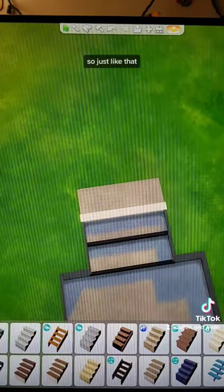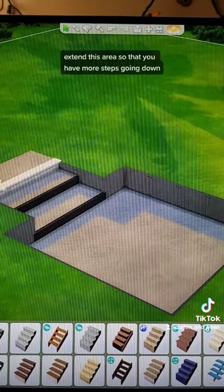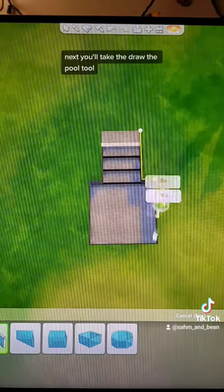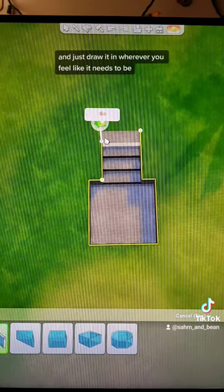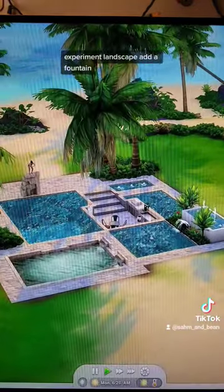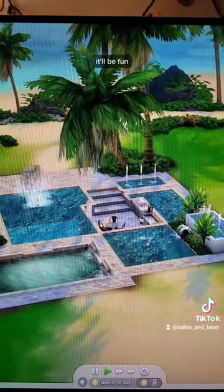So just like that. If you want this to be lower, extend this area so that you have more steps going down. Next, you'll take the draw the pool tool and just draw it in wherever you feel like it needs to be — whatever shape you like. Experiment, landscape, add a fountain. It'll be fun.